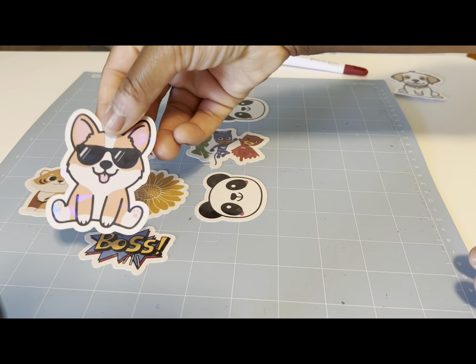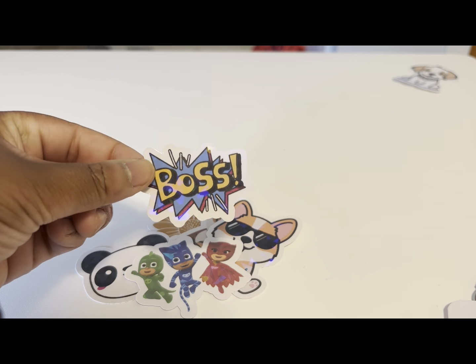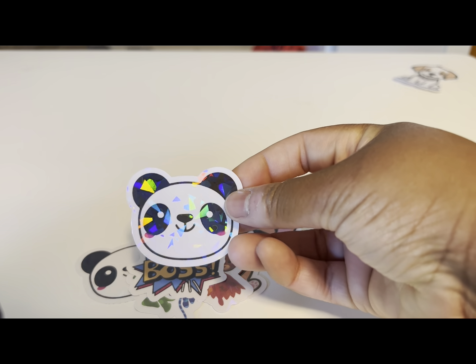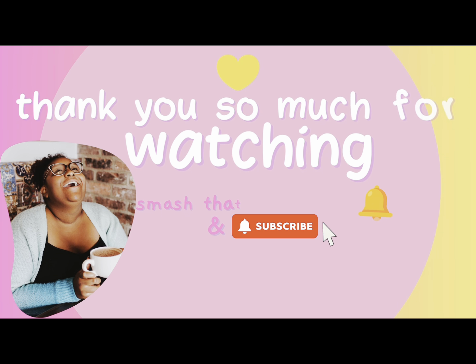No one likes a curly sticker! And that's it everybody — these are super cute and so easy to make. You can even use commercialized characters. Let me know if you have any questions in the comments below. Thank you so much for watching, don't forget to smash that notification bell and subscribe.